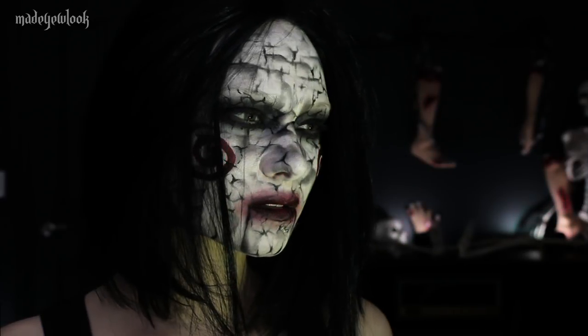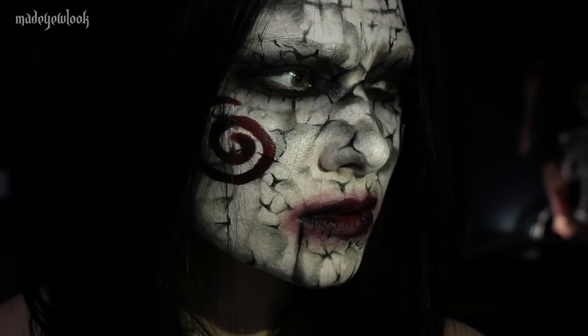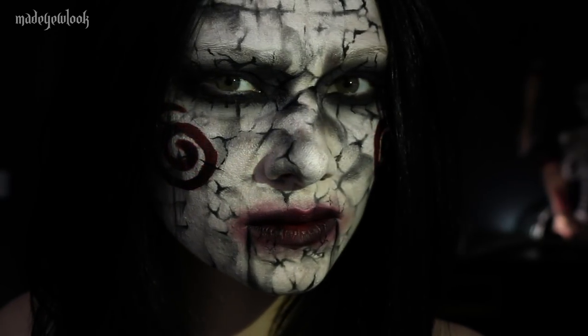Let me know if you guys try out this look and don't forget to get your tickets to see Jigsaw, October 27th, baby.